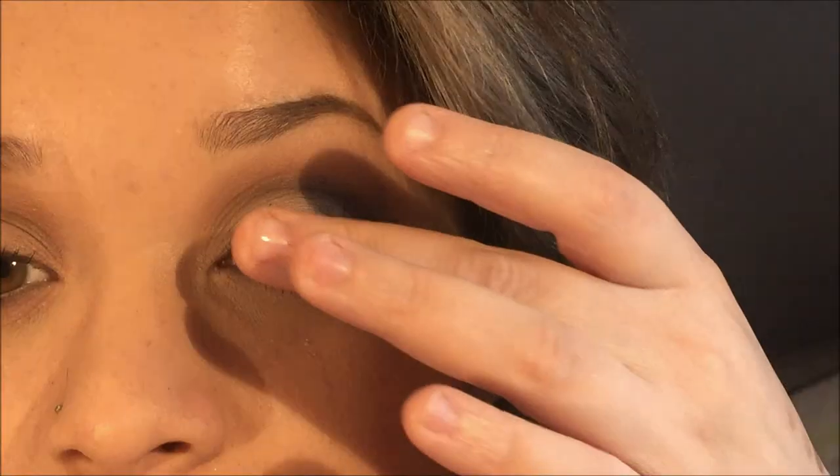Now I'm going to put mascara on, do this on the other eye, put some lashes on, and then we'll come back and do the face. This is the final eye look.